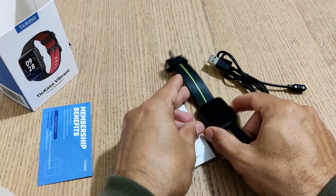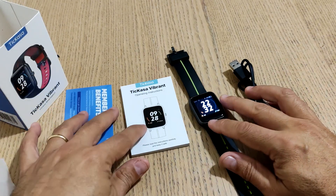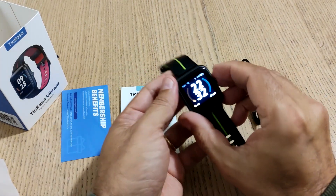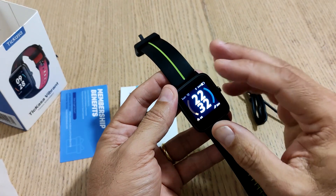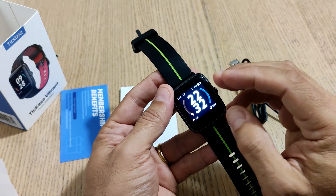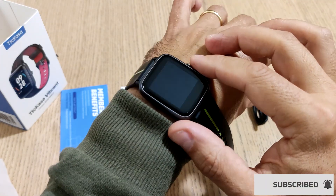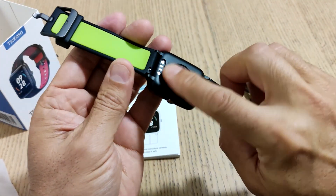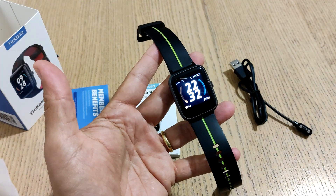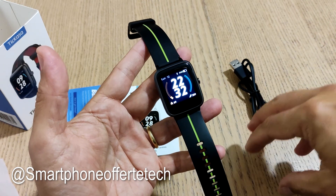Dal punto di vista software non ci sono differenze rispetto all'Umidigi Uwatch 3. Mi riprometto di fare un approfondimento con una breve comparativa tra questo e il Korn WB05 che ho testato qualche giorno fa, molto più leggero — solo 35 grammi — e più comodo da portare perché molto più sottile. Sicuramente un buon vantaggio per questo dispositivo.